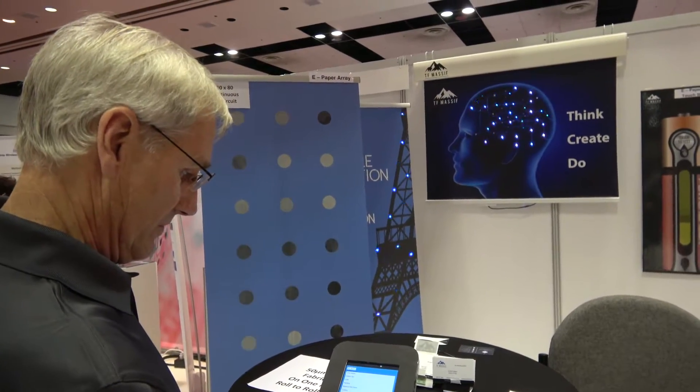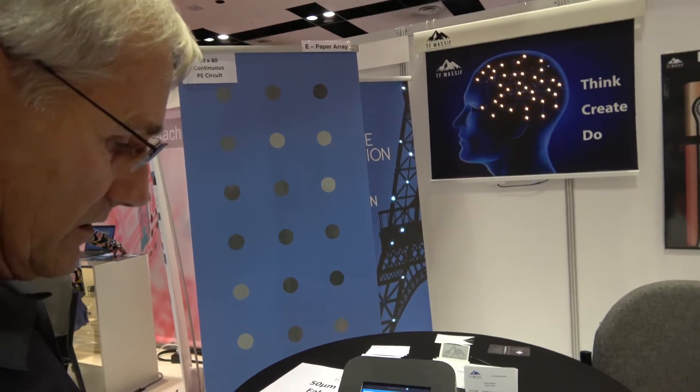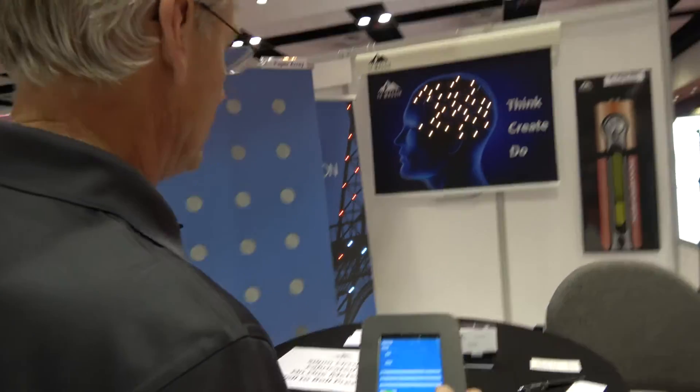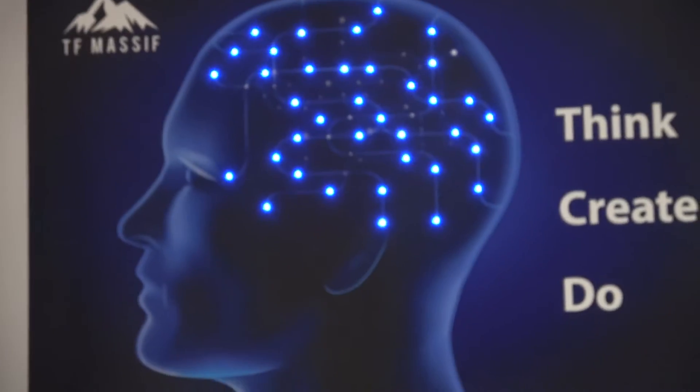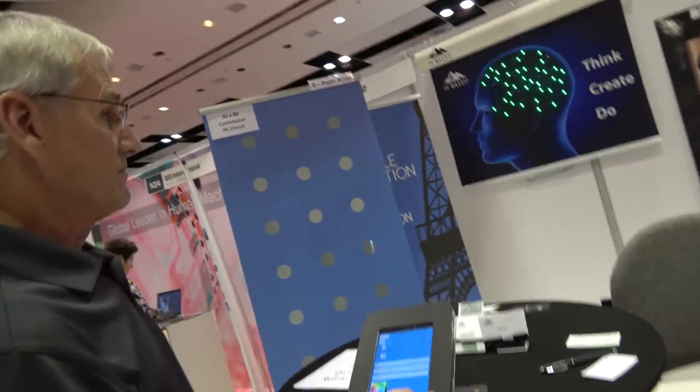So are they RGB? Yep, RGB. We can do a solid color — we can change the RGB, change the color here. That's very awesome. There's a lot of potential right here. This is going to be the interactive poster. I hate to use puns, but this is going to be big. This has the potential.